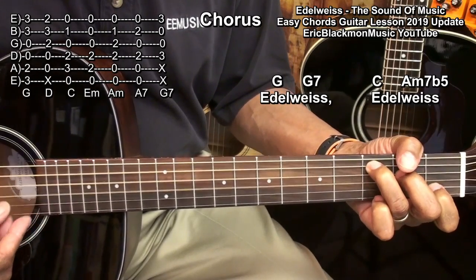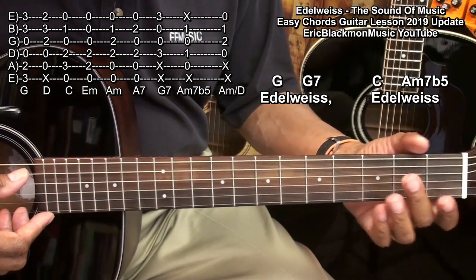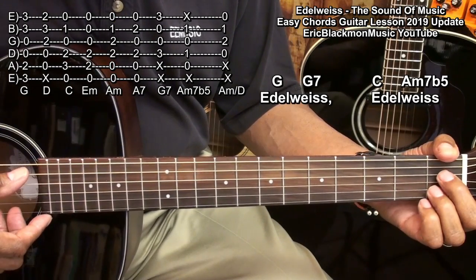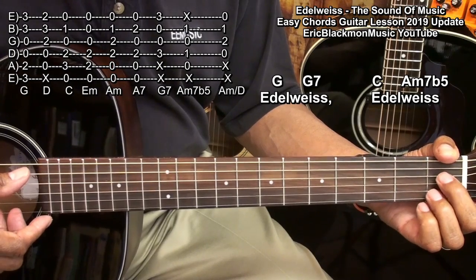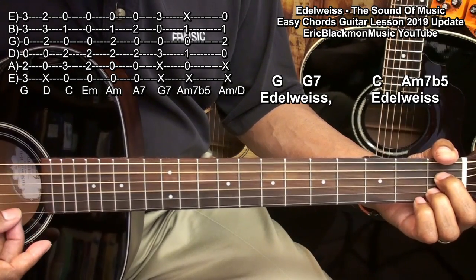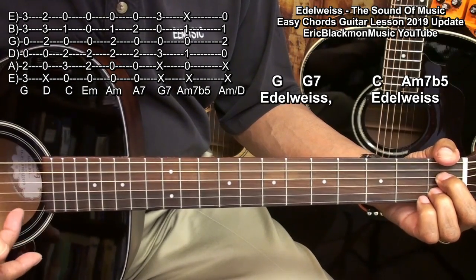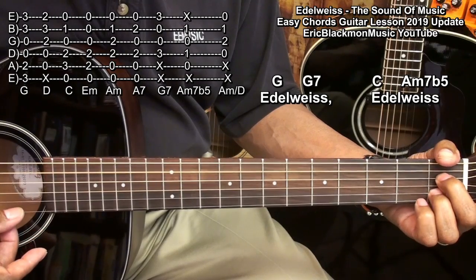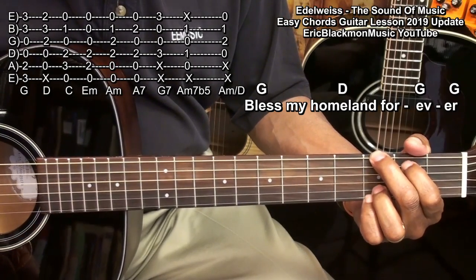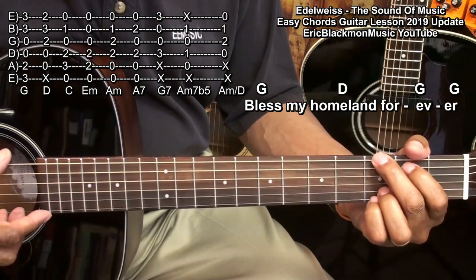Then a C. And then an A minor 7 flat 5 played this way. In order to play our A minor 7 flat 5, we're going to be strumming from the A string down to the B string, holding down the D string at the 1st fret and the B string at the 1st fret. We're not playing the high E string. And we're going to finish by going to a G chord, a D chord, and a G chord.